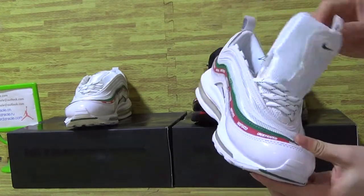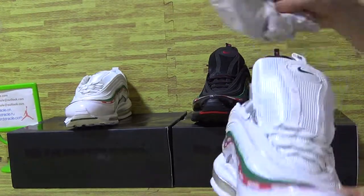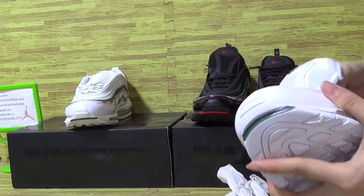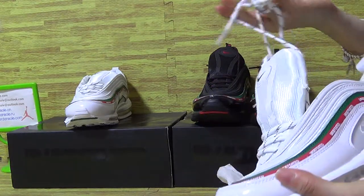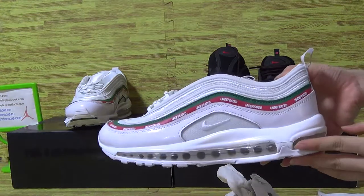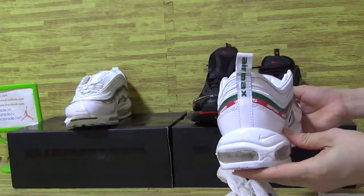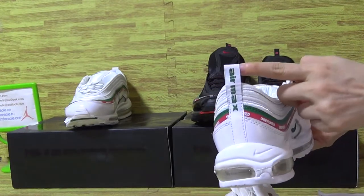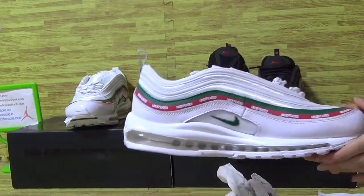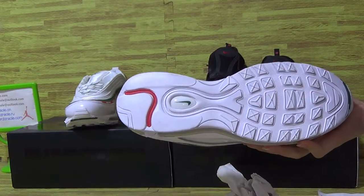The tongue comes with the shoes lace and the paper shoes lace on the inside. White shoes Nike logo. White shoes bag, protect. And also comes with white shoes.